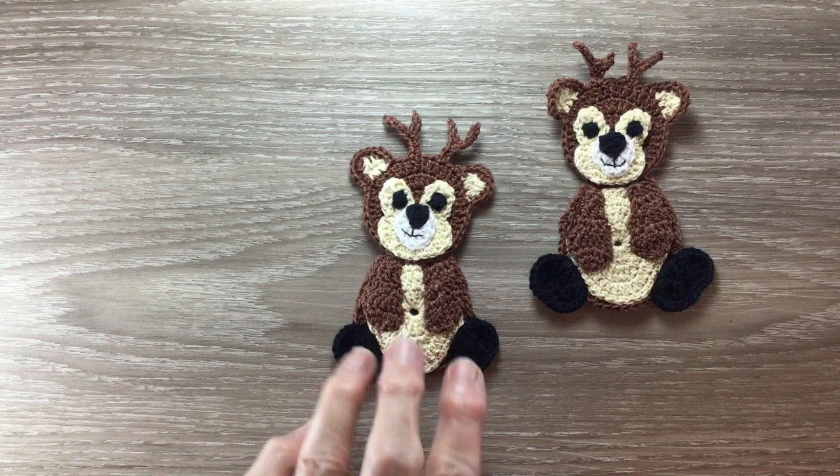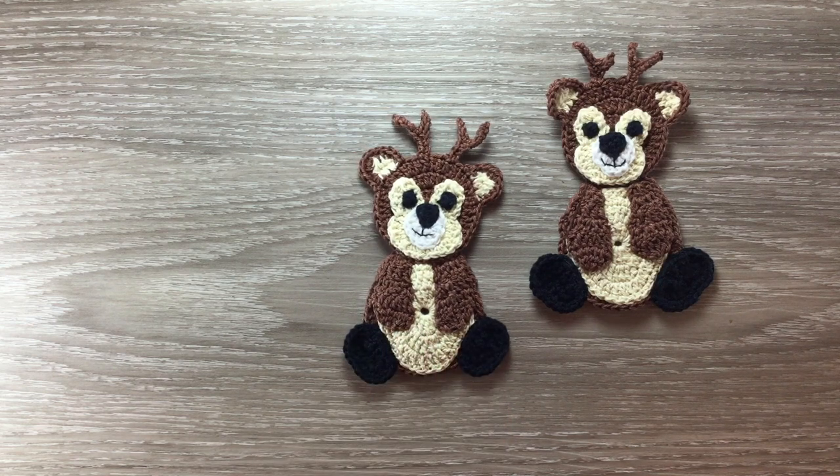And there's the finished deer. If you like my video please like, subscribe and share. I'm also on Pinterest, Instagram, Twitter and Facebook. The details are in the description below. Thank you for watching. See you next time. Bye.